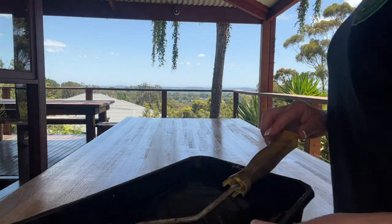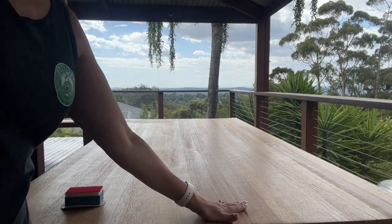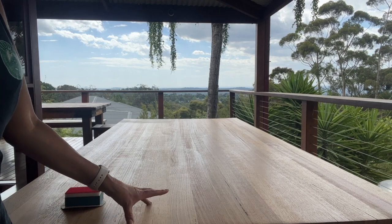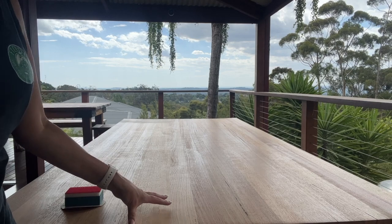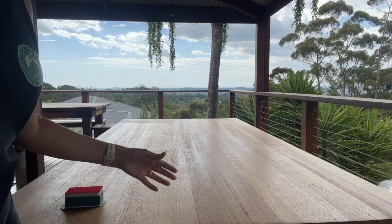And voila — first coat done. Our table is now dry. It is three and a half hours since we did the first coat. The conditions today are in the low to mid-20s, warm with a slight breeze, so perfect conditions for drying. I could have actually come back to this a little bit earlier, but it was busy.